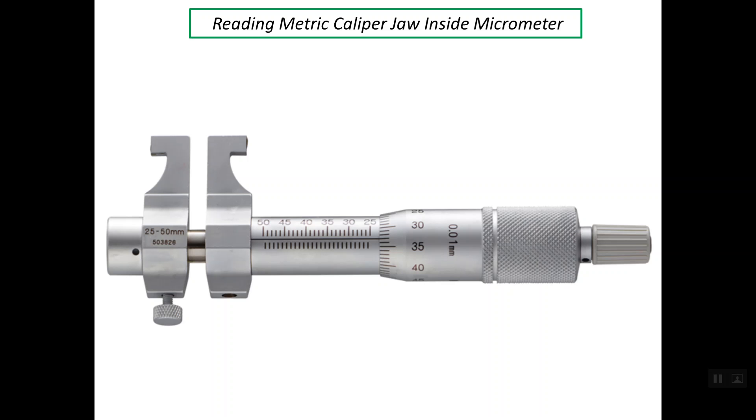As you see here, we have two scales. The first one is the main scale, which is on the sleeve, and the second one is the auxiliary scale, at the edge of the thimble.